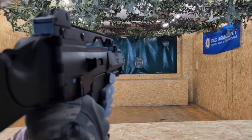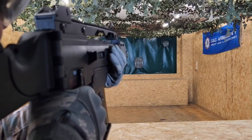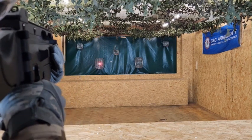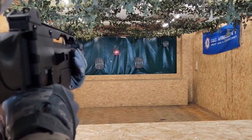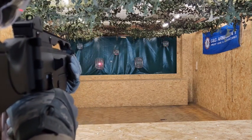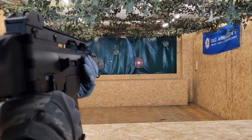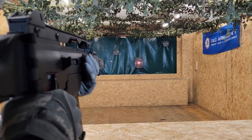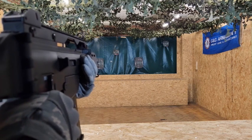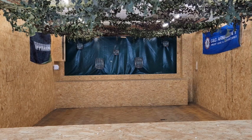First of all we're going for semi-automatic fire, and then moving on to the full auto.